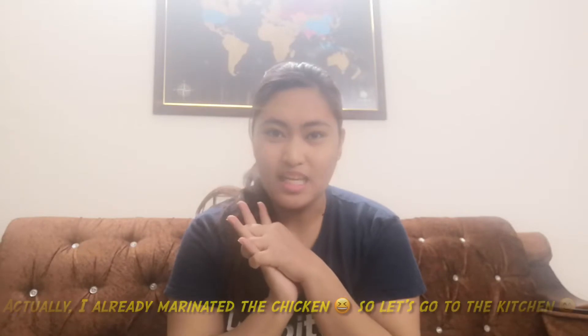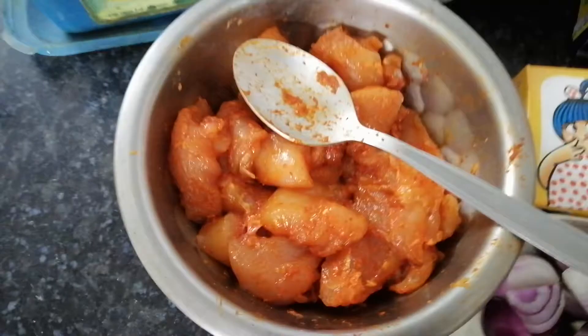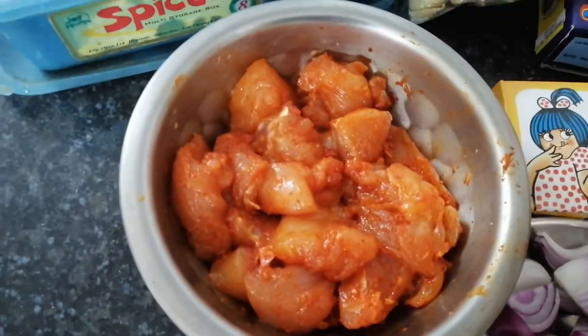I already marinated the chicken. Let's go to the kitchen! Welcome to our humble kitchen. These are the ingredients we need to prepare if you're going to cook butter chicken.